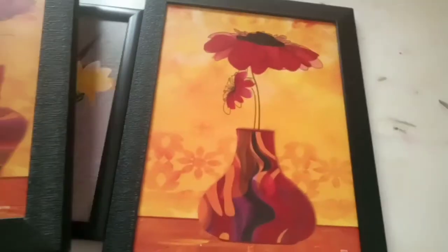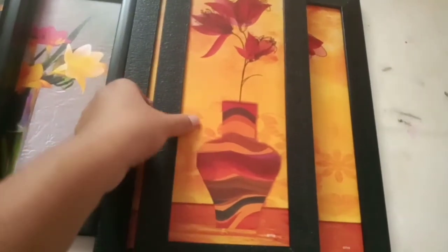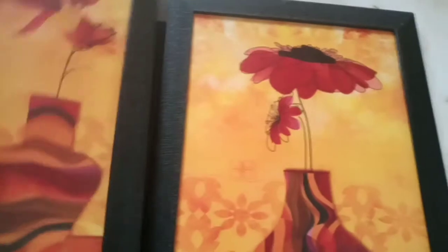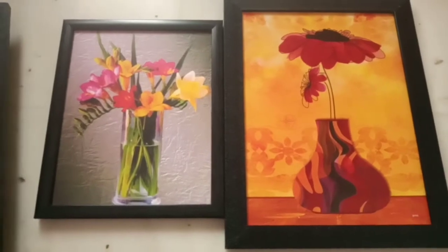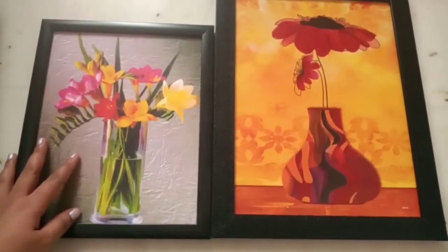I did like both of them. I bought both under 200 rupees, actually when they were on sale. Both are 199 rupees, so let me just show you.